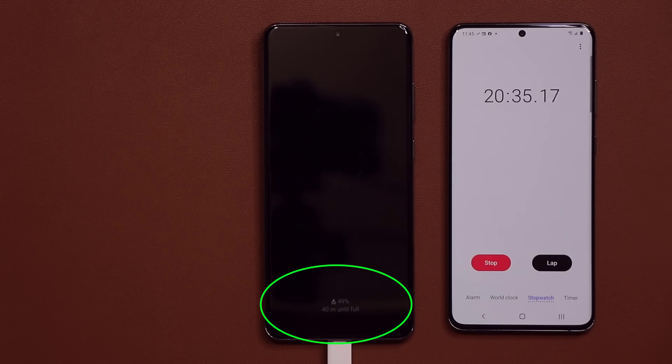Here is one more interesting marker: at 20 minutes we have 50% battery life. So to charge the phone halfway through, all you need is 20 minutes with a 45-watt charger, which is fantastic. Let's move over to the 30-minute mark.